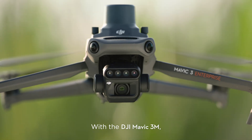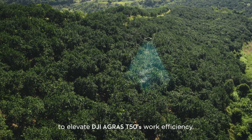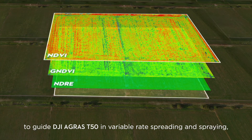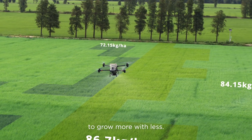With the DJI Mavic 3M, capture high-resolution maps of fields and orchards to elevate the DJI Agras T50's work efficiency. For fields with growth variations, generate prescription maps to guide the DJI Agras T50 in variable rate spreading and spraying, to grow more with less.